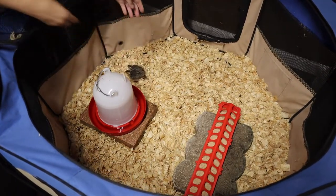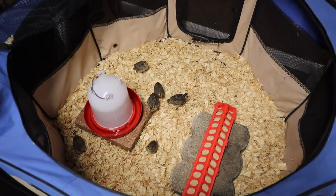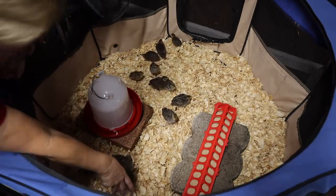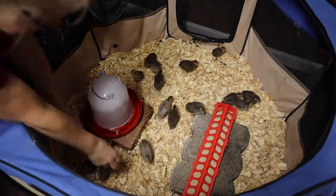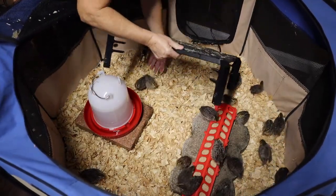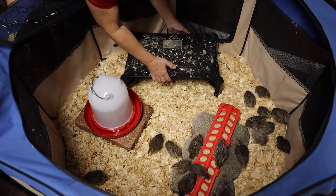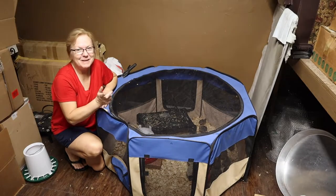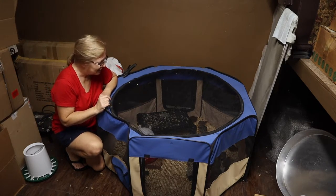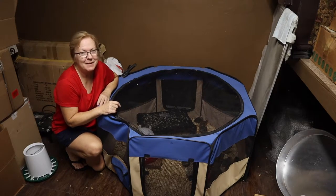Oh look, there's your new home! The babies are all set up. They are very happy. You don't hear any big loud chirping or any kind of major noise going on — just little tiny chirps. So they are very happy and very content.